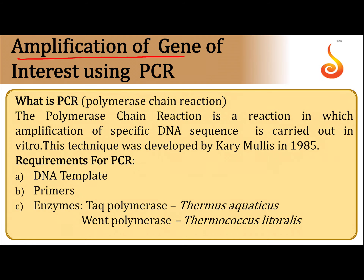Amplification of gene of interest using PCR, or polymerase chain reaction. The polymerase chain reaction is a reaction in which amplification or multiplication of specific DNA sequences is carried out in vitro. This PCR technique was developed by Kary Mullis in the year 1985.